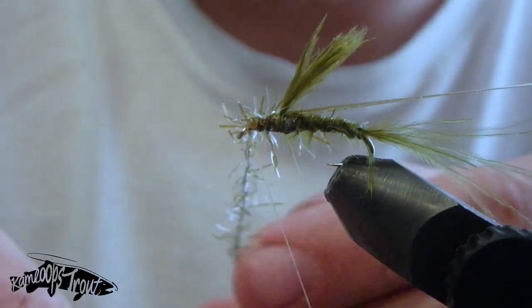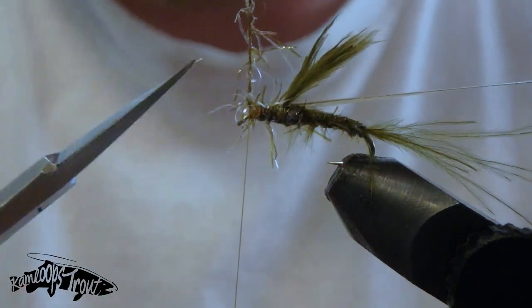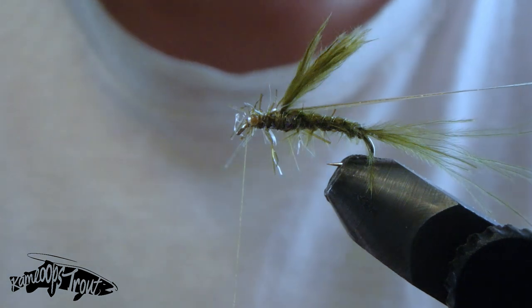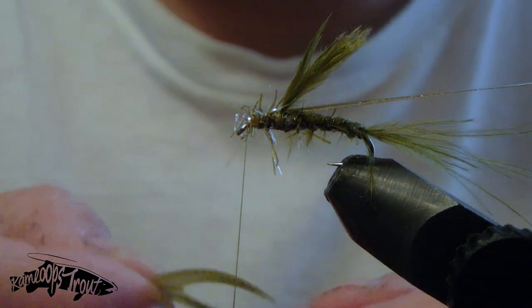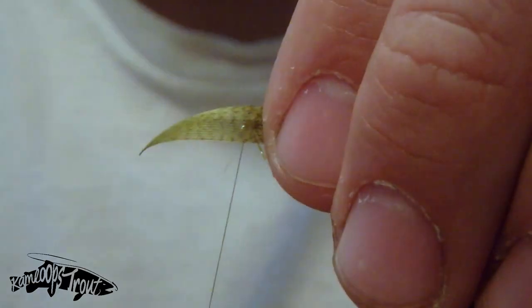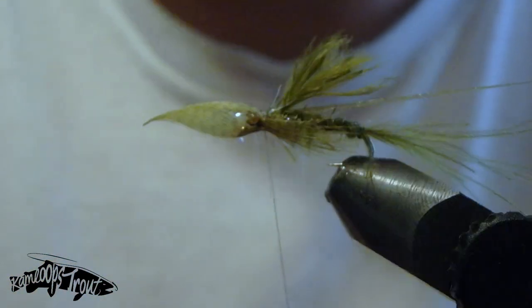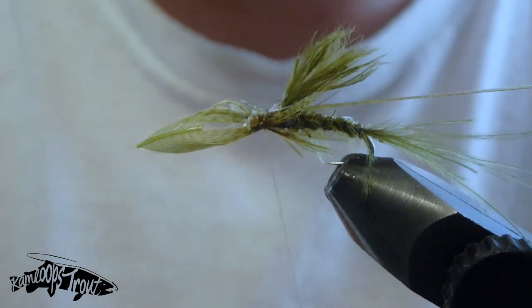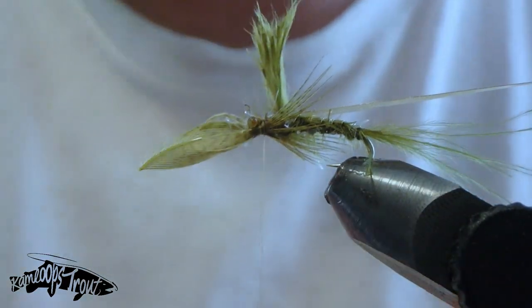Now that we have that all in, we'll wind forward once more with our straggle string and secure it off right in front of those mono eyes. We've got one last material for this fly, which is going to be some green olive mallard flank. I've got a mallard flank feather here that I've trimmed the tip off, then cut the center fibers out, and I'll lay that on top of the fly, which gives you the same amount to both the right and left hand side.